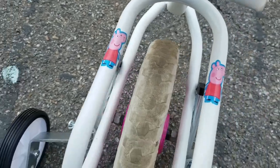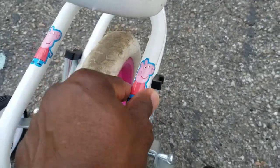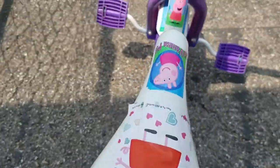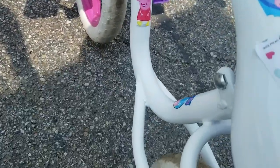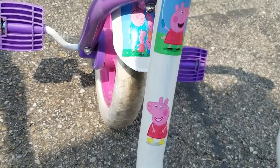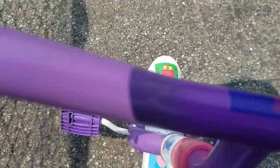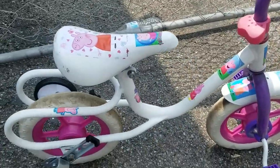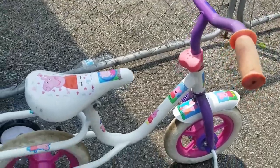I used inkjet water slide paper because I have an inkjet printer. If you have a laser printer, they have that paper for that too. All you gotta do is print it out on that paper, get it in the water, put it on there, and let it dry. If you have any questions, just let me know. Thanks for watching. Now let me get her bike all together — from Doc McStuffins to Peppa Pig.